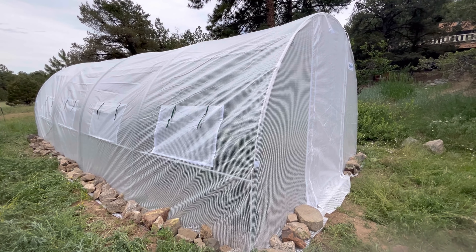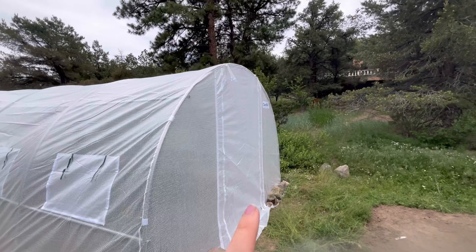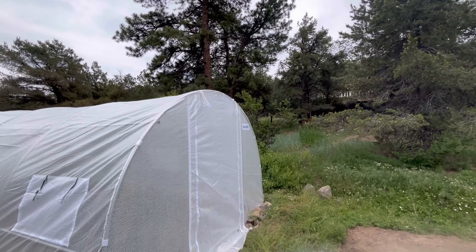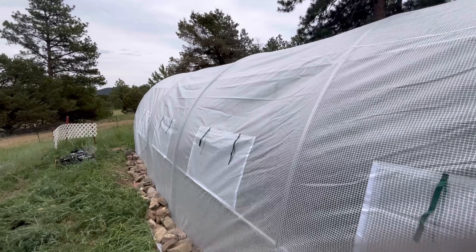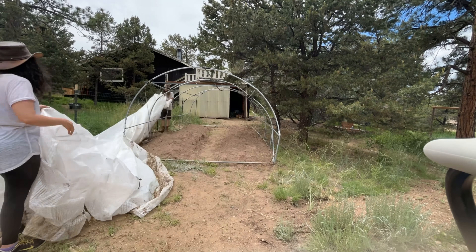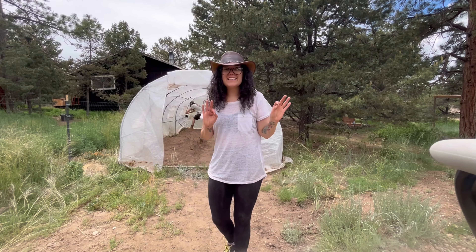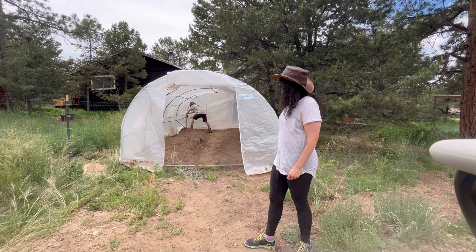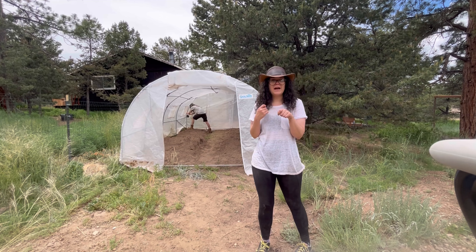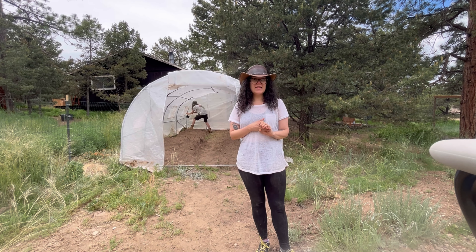The greenhouse roof is secured with rocks all the way around. We will eventually put some soil on top of the rocks. We're going to go put the old greenhouse roof up in the new location up there, put that roof on, and then call it a day.